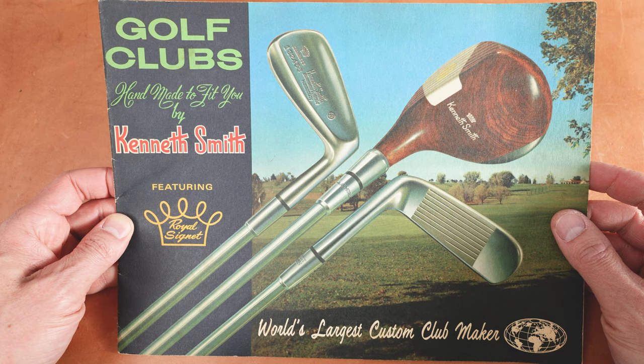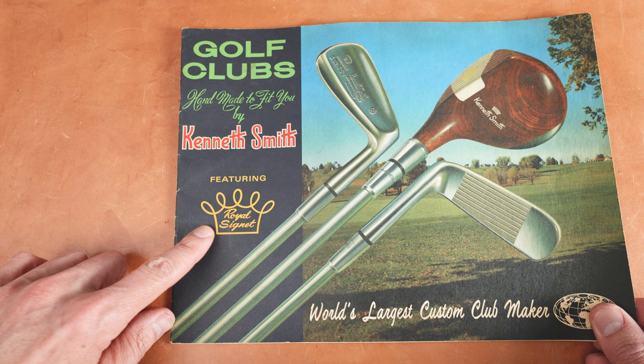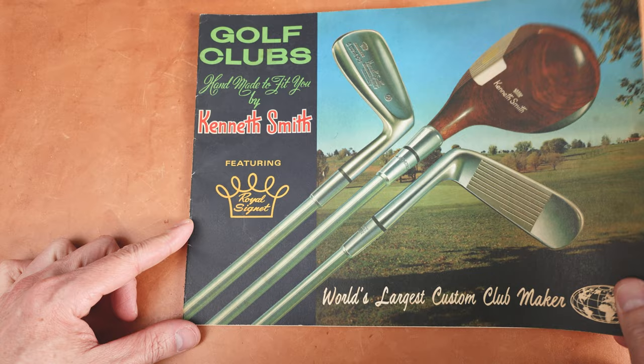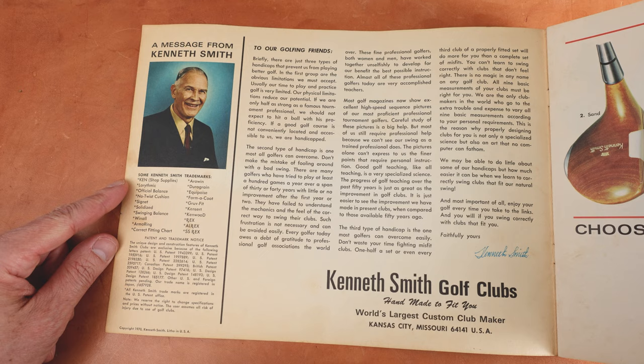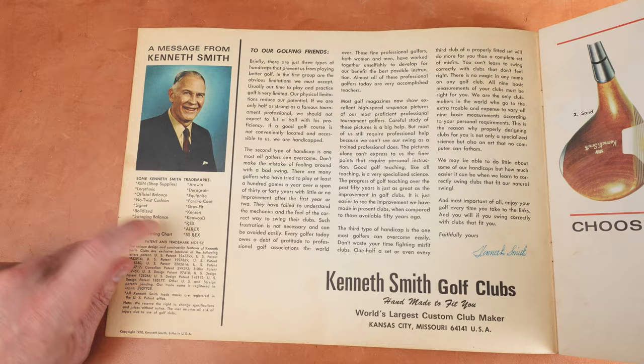Featuring Royal Signet — is that the shafts? Let's have a look and see what it says. I was researching some clubs and I pulled out this catalog and I was like, you know what, I should share this with the world. Totally outdated, but look at this. Kenneth Smith trademarks: no twist cushion, signet, solidized, formic. Look at all of this innovation and cool stuff.